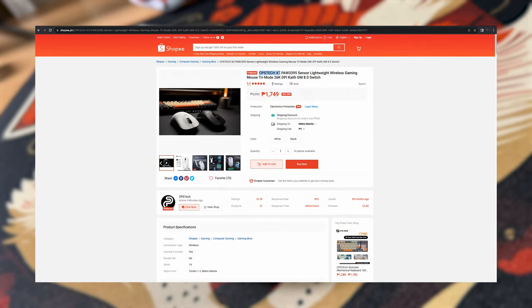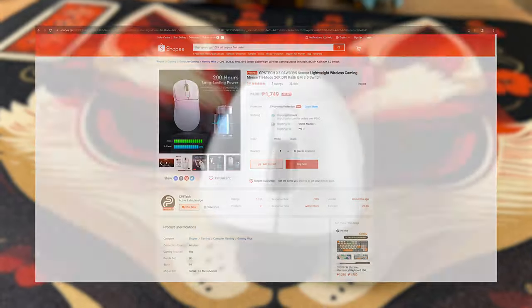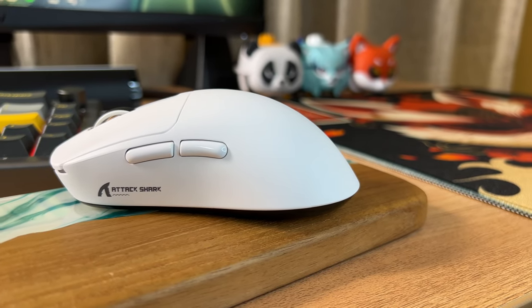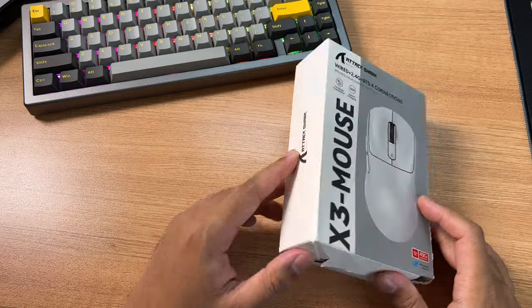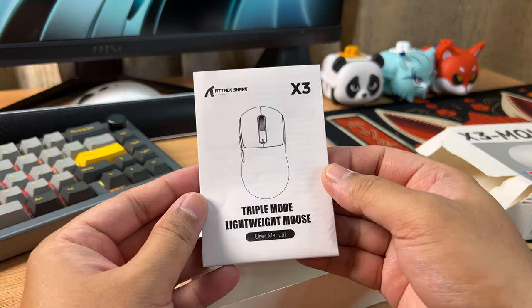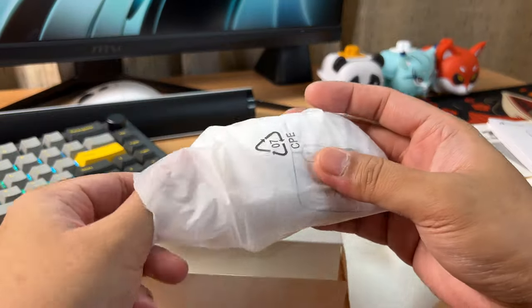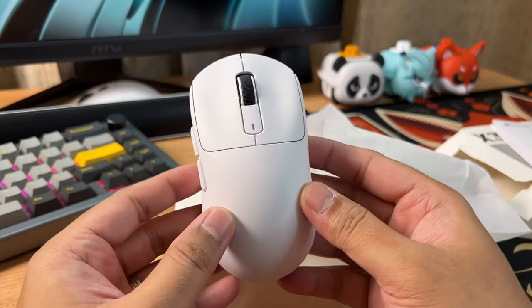Here in the Philippines, it's sold as CPS Tech X3. But if you check it, it's still Attack Shark X3 because of the subtle logo of the said brand placed on the left side. Since this is a budget gaming mouse, there's nothing special inside the box. You'll only see the user manual, the Type-C to Type-A cable, and the gaming mouse itself. To me, this is fine and expected.